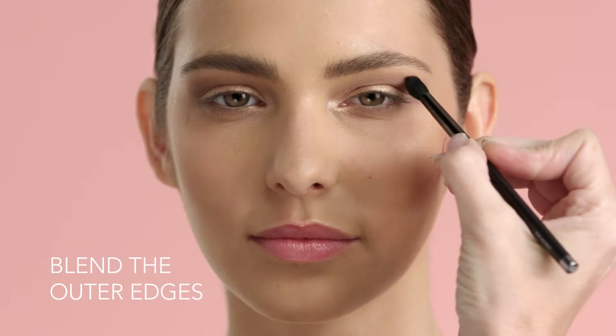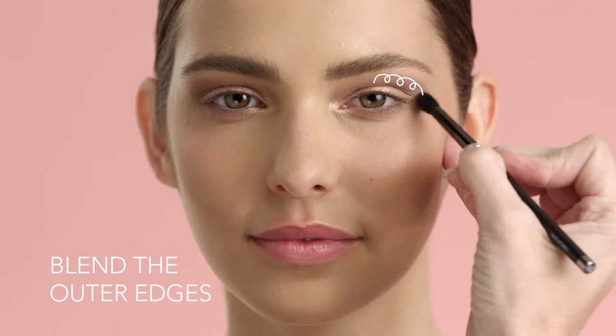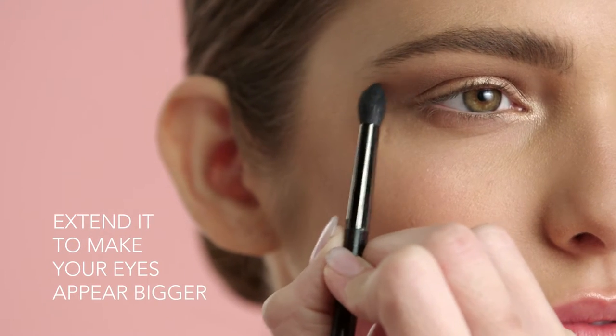Take a clean, soft eyeshadow brush and in little swirls blend the outer edges. Don't forget to extend it a little further to make your eyes appear even bigger.